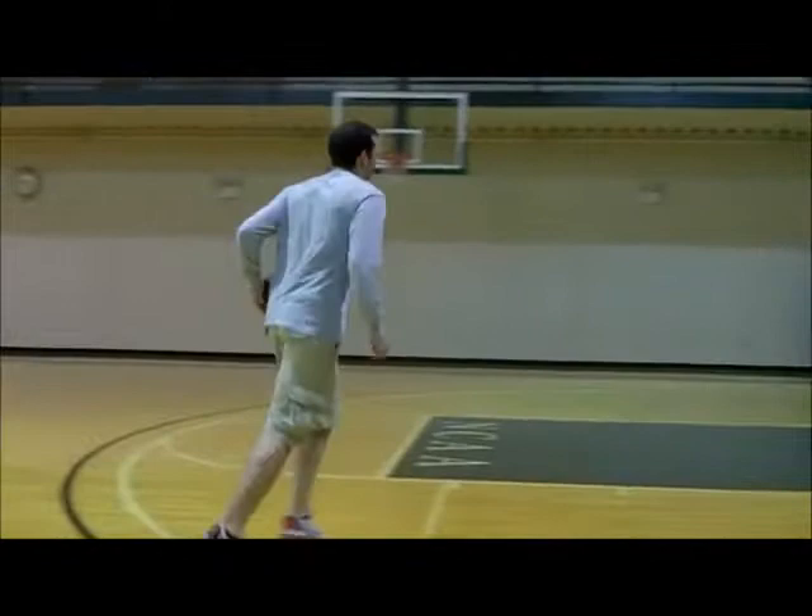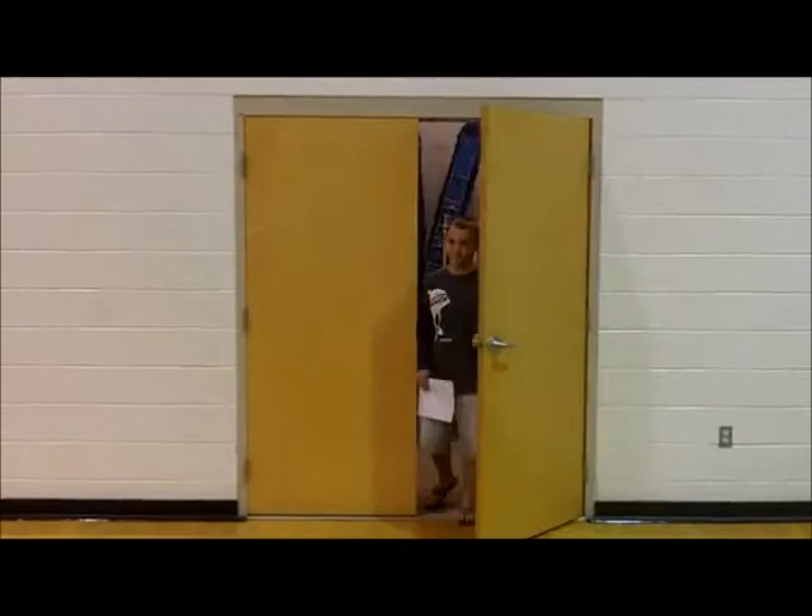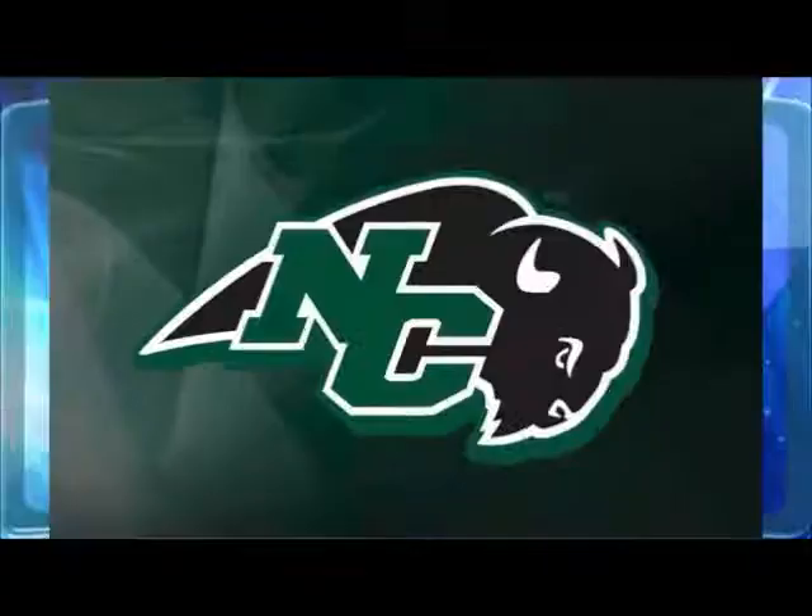Hey guys, how are you? I'm Phil. I'm going to be a senior next year here at Nicholas College. I'm a sport management major with a focus in head coaching, and it looks like you need some help on your layup.